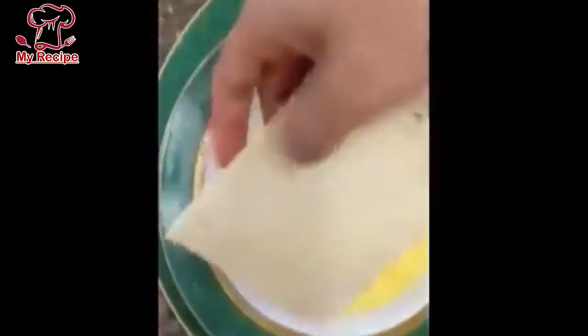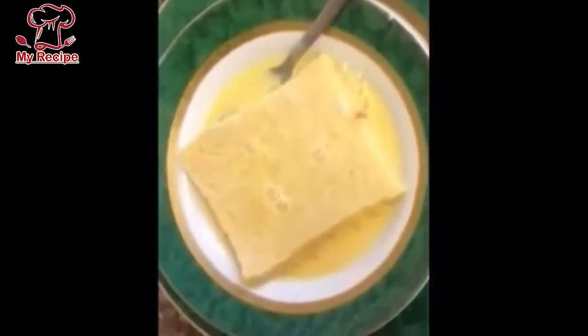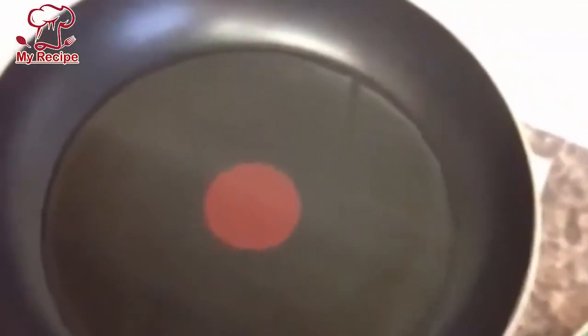Then I will do it properly. I have removed the sides because I don't like the sides, so I will fry it in a good way. Add oil to the toast, and keep the oil very low heat.